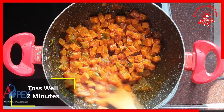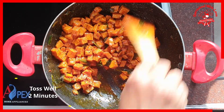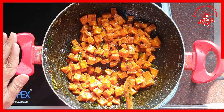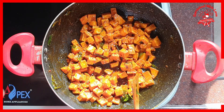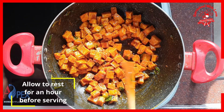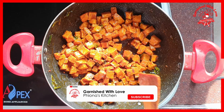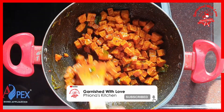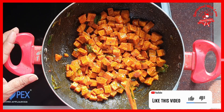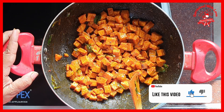Toss well for 2 minutes and we are done with this fried yam. Let it sit for an hour before serving so that all the masala goes well into every piece of the yam or suran. God bless you.